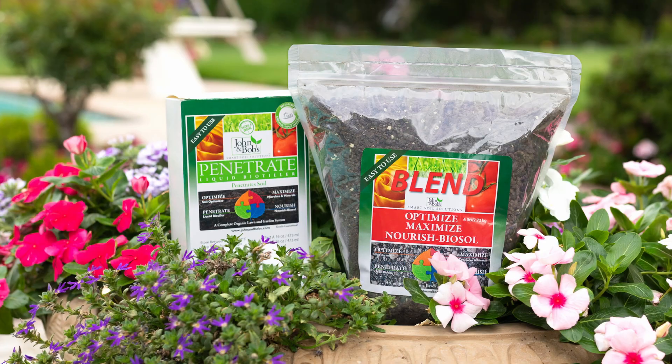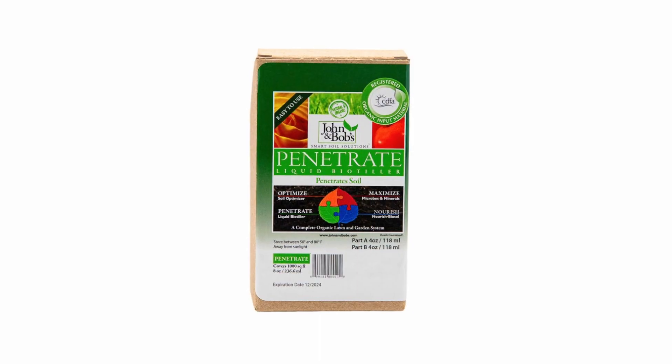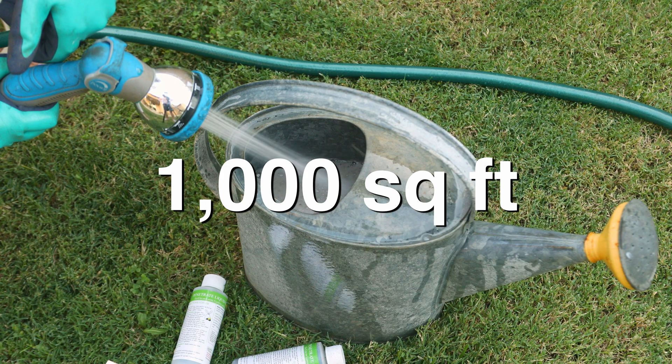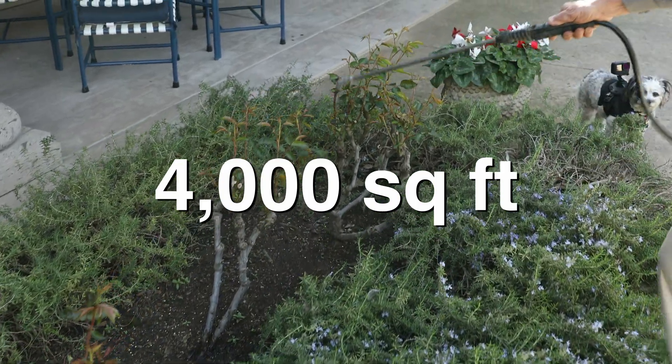You can even grow tomatoes year after year in the same soil if you use Penetrate and Blend together on an annual basis. Penetrate comes in an 8-ounce and a 32-ounce size. 8 ounces treats about 1,000 square feet; 32 ounces treats about 4,000 square feet.